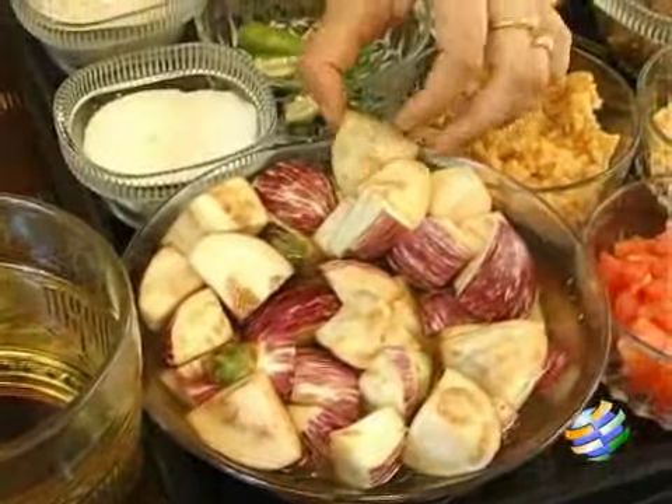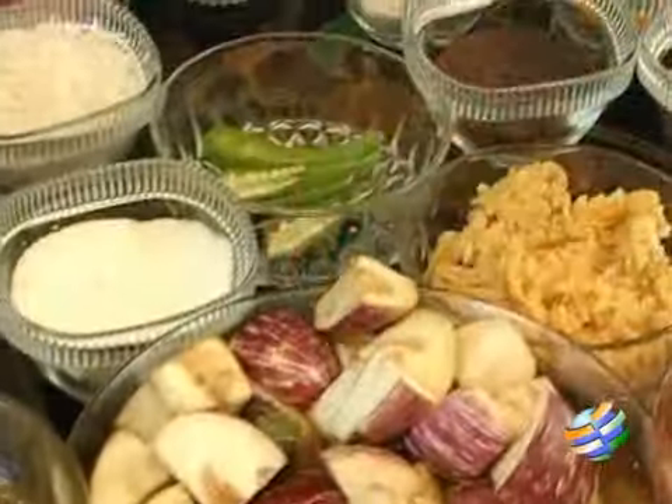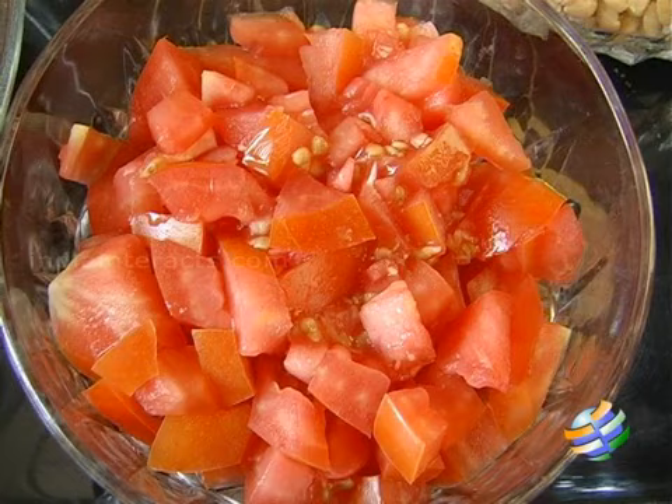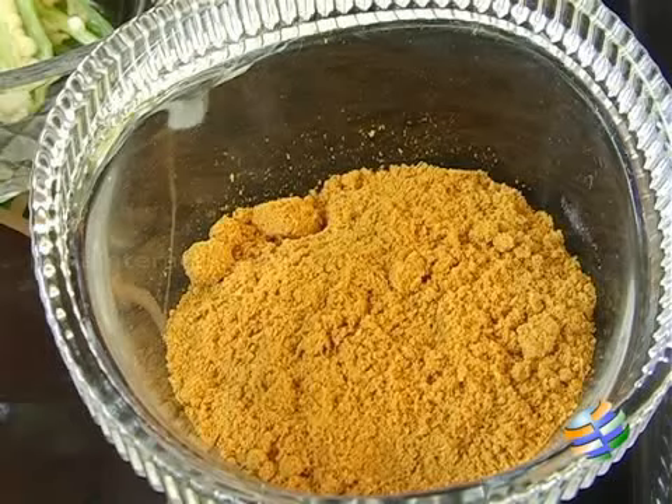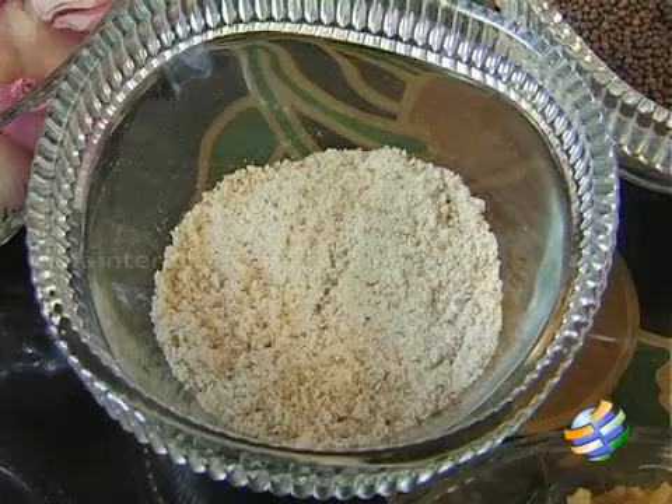Here are the ingredients: I have about half a kg of brinjals that have been cut up into quads — you can see the size of this piece. One to two tomatoes chopped, curry leaves, toor dal that has to be pressure cooked, tamarind, sambar powder, and mustard seeds.